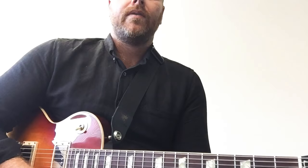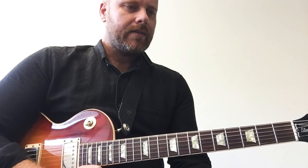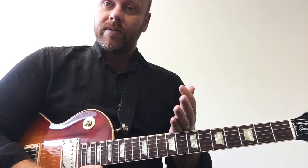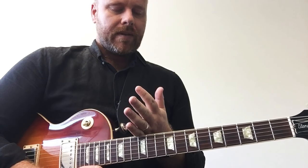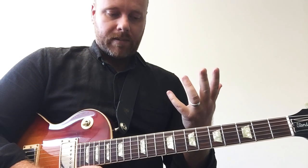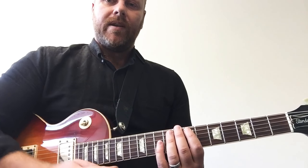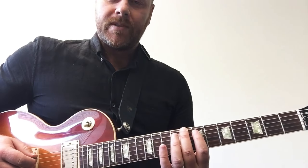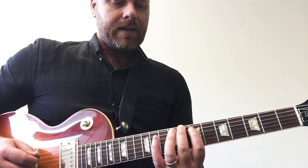So we've got a bunch of stuff we can do there using the C Lydian scale — a routine that we want to walk through like we do with all the modes: crotchets, quavers, played in thirds, played with triplets. We do this with the G major scale so we can adapt it easily for the C Lydian.